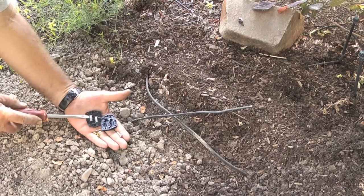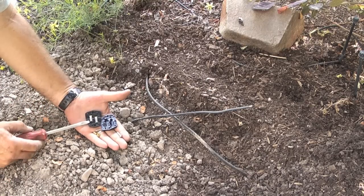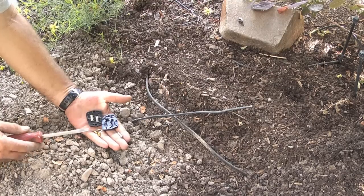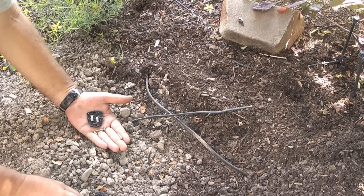What I will do is use this splice connector to tap into the existing landscape cable. This connector has a tapered tooth that will take power from the existing cable and feed it to the cable that I will hook into.